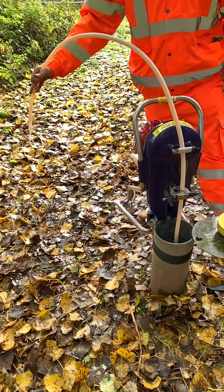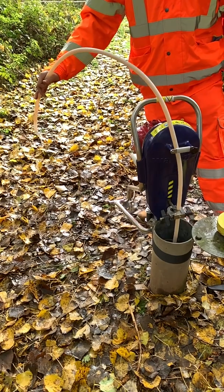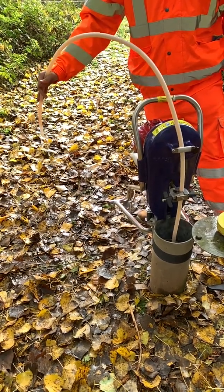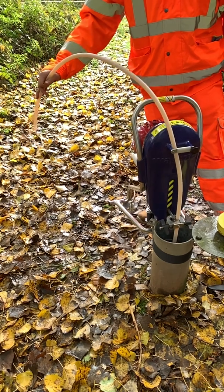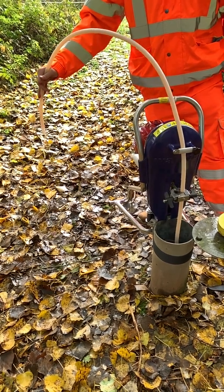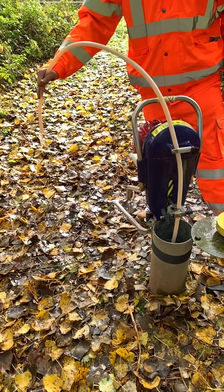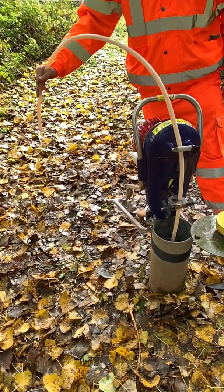Ear defenders must be worn while the pump is in operation as the sound levels from the engine exceed safe limits. The petrol engine used on this pump is the same as you'd find on a lawnmower and as such it's not intrinsically safe, although there are electronic options available for sites where petrol is not suitable.